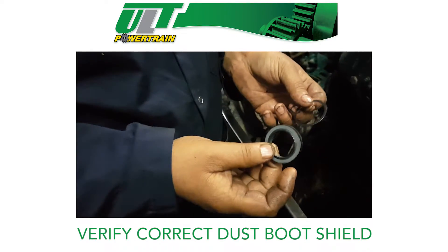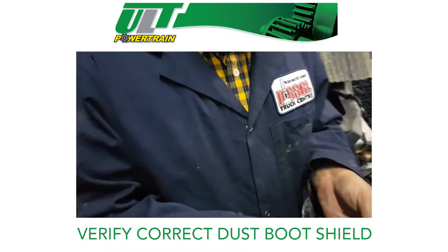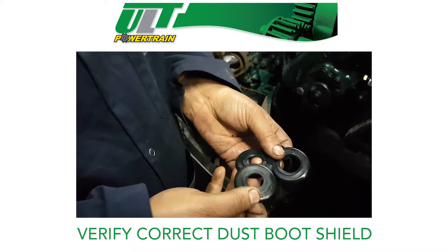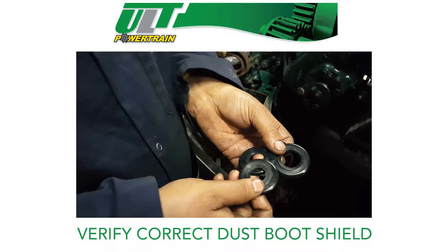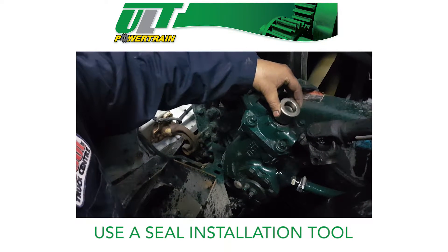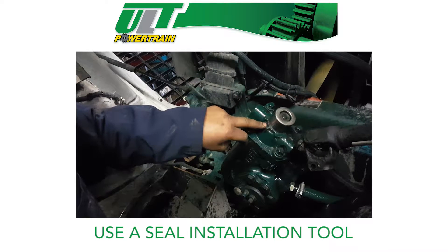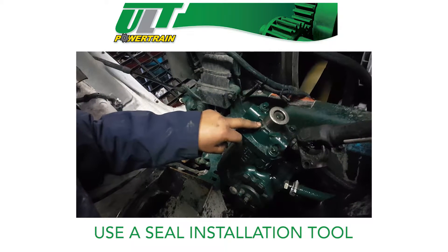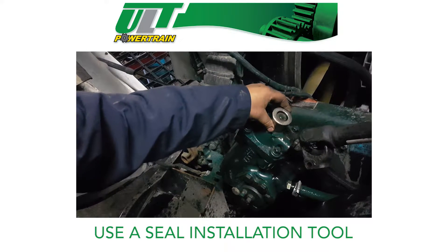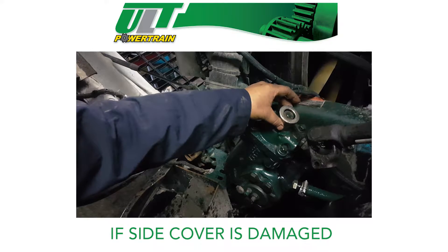The replacement seal kit includes one seal, a snap ring, and various sizes of dust boot shields. Verify the dust boot shield that properly fits over the input shaft assembly that you are working on. Make sure to use a seal installation tool. This tool will ensure the seal is installed to the correct depth so the snap ring can be easily reinstalled, and it will prevent possible damage to the steering box side cover. If the side cover is damaged, you will need to replace the entire steering gearbox.